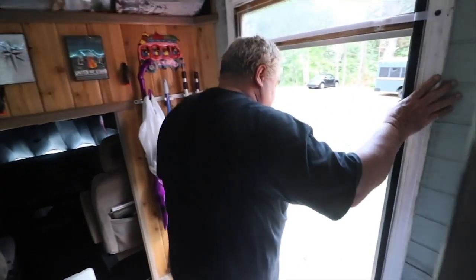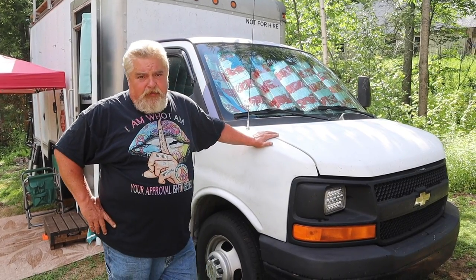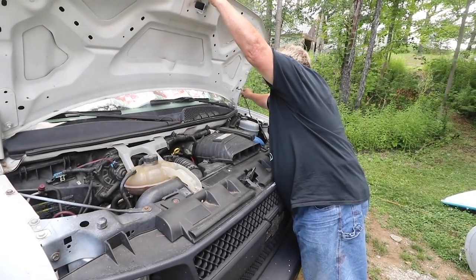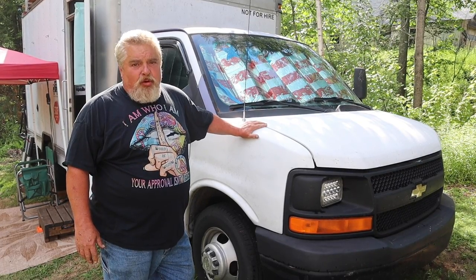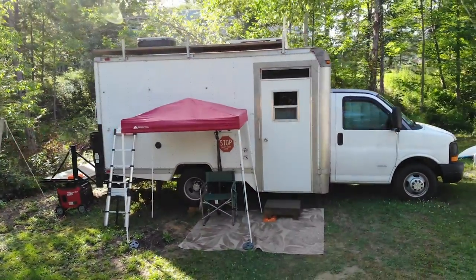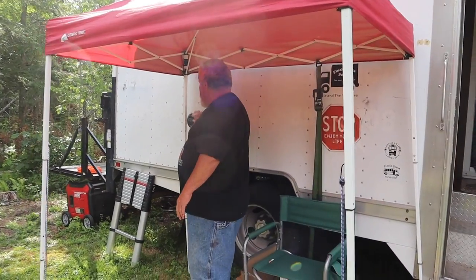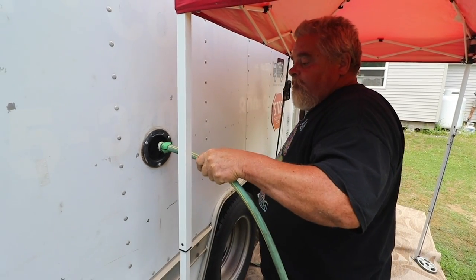This is a 2006 Chevrolet box van 3500. It's got a 6.6 Duramax diesel engine and an Allison transmission. It's got cruise control and a towing package if I ever needed to tow anything. Coming around the side, I haven't really done much to it — on this side is my water fill, which I put a locking cap on. One mistake I made: this should have been higher up, because it's almost level with the top of the tank. So the tank is theoretically 30 gallons, but by the time you fill it and start going down the road you're probably down to about 20 to 25.